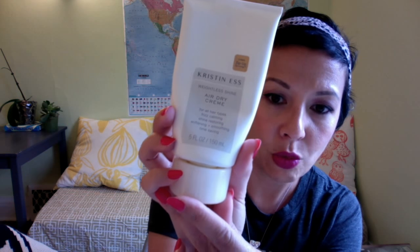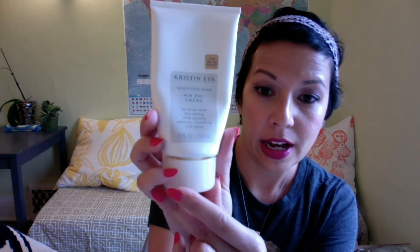I love this Kristin's weightless shine air dry creme. I think it's only available at Target and it's pretty reasonable — around ten bucks. I'm in Canada so I grabbed this last time I was in the States visiting San Diego. It smells good and it's for all hair types: frizz calming, shine restoring, softening, smoothing, time-saving. It says to use a dime to quarter sized amount, but I would use more — don't be cheap, just use a bunch of it. Rub it all through your hair and get it laying down as much as you can.